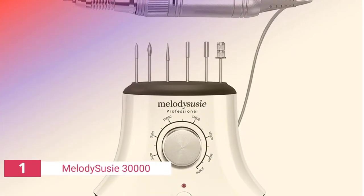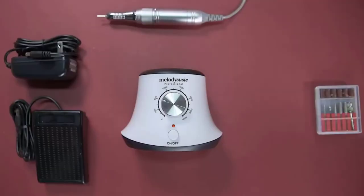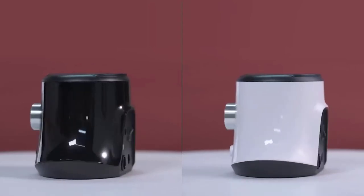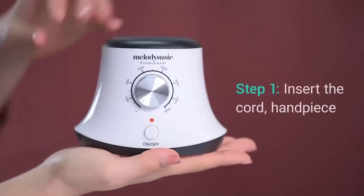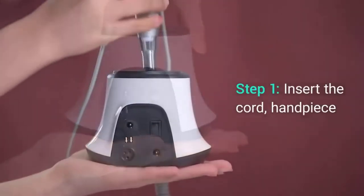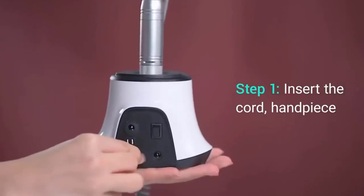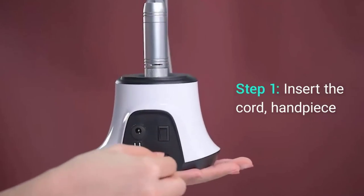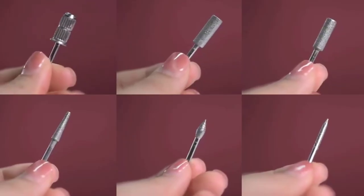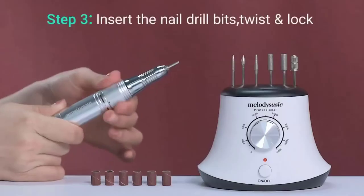Finally, the number one product on our list is the Melody Susie 30,000. The Melody Susie Scarlett nail drill is a tiny, corded nail drill with plenty of power for its size. It's big enough to tackle acrylic with a knob that goes down to under 3,000 RPM, making it safe to use on natural nails. It may be used hands-free for nail art because it is operated using a foot switch, allowing you to work without holding the handle.